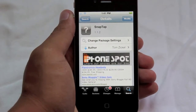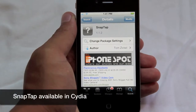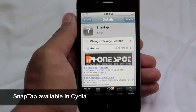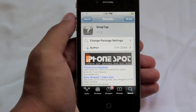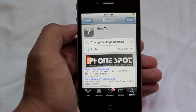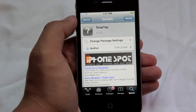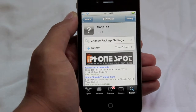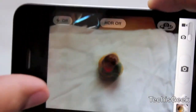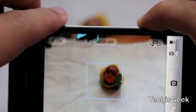Hey, what's going on guys? It's Mervyn from Tech is Geek, and today we'll be looking at a Cydia tweak called Snap Tap. Basically, this allows you to take pictures with your volume rocker on your iPhone 4, and also video. This is the cracked version from Cydia — you can pay for the non-cracked version which is 99 cents. Let's get started — here is Snap Tap.